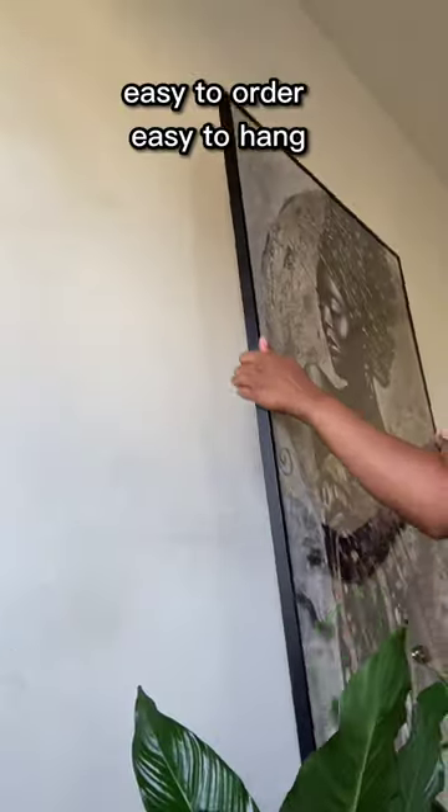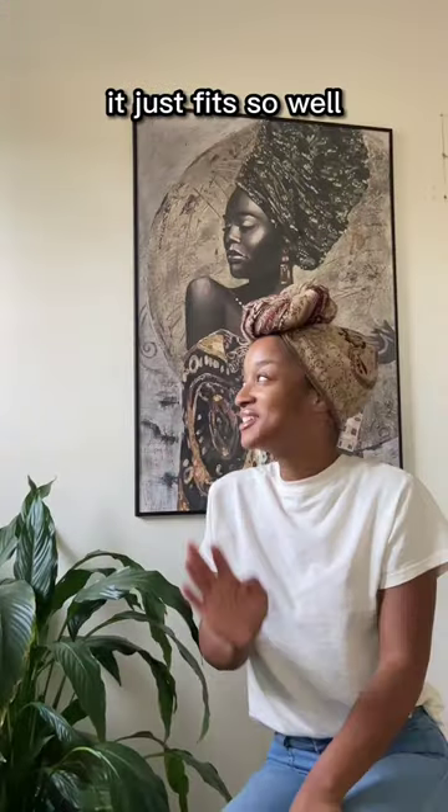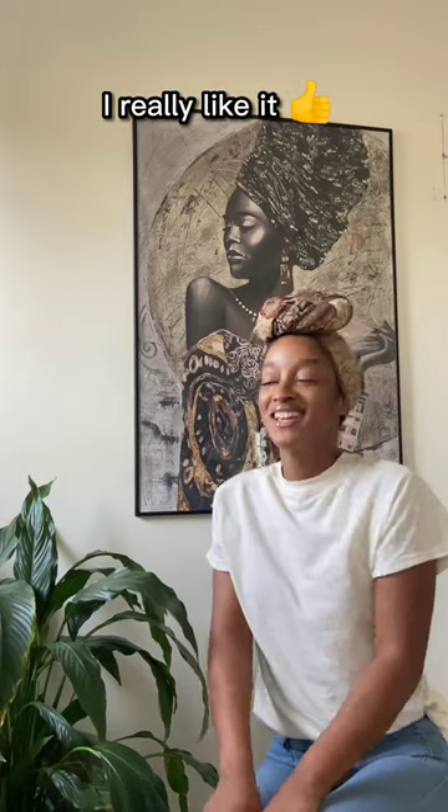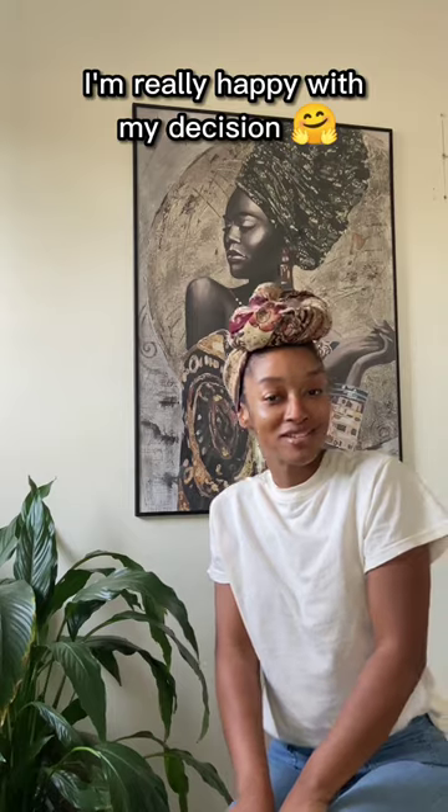Beautiful work, easy to order, easy to hang. I think I'm in love. It just fits so well. I really like it. It just makes the space come together so much easier. I'm really happy with my decision.